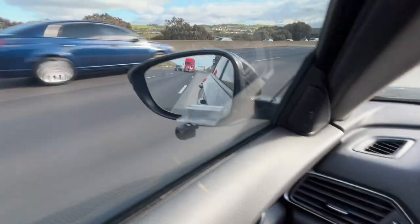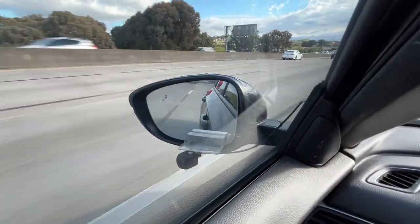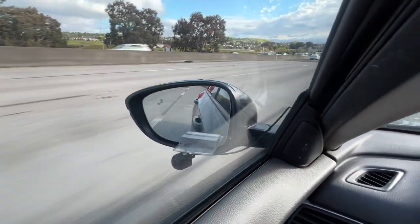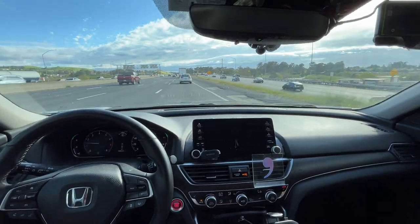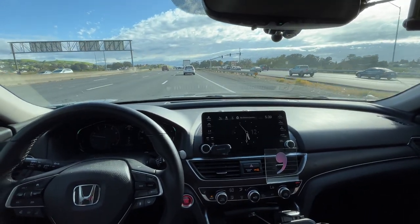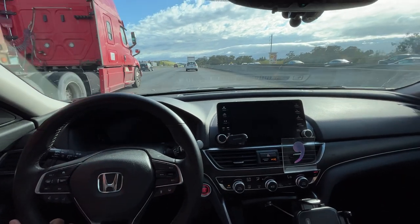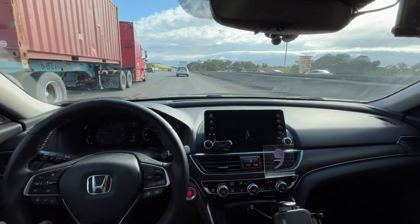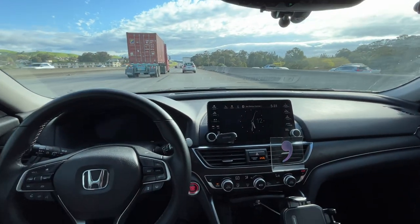And here's the side here. Again, this is just a test. I'm not endorsing this mount — this is just a test guys.